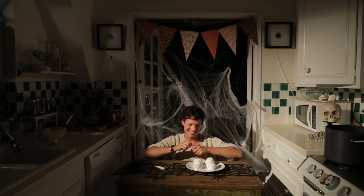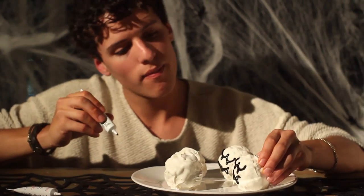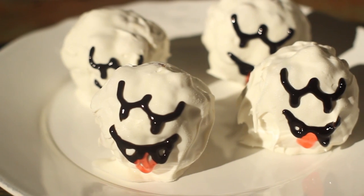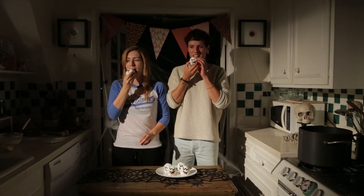Now it's time for the decorating — decorate their faces with black icing and you are good to go. Now it's time for the final taste test, and let me just tell you, I couldn't stop eating these things. They are delicious!